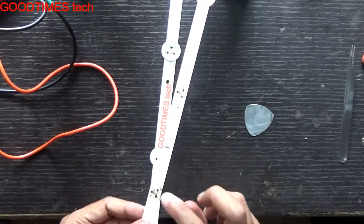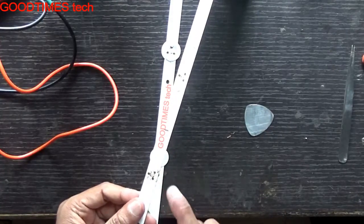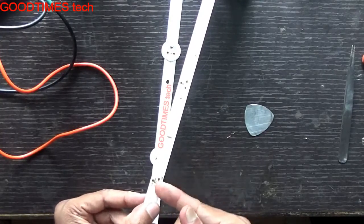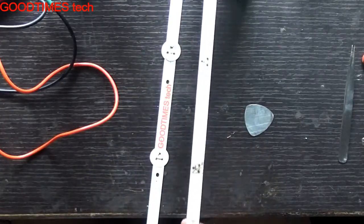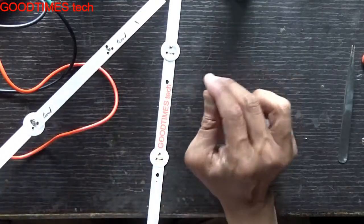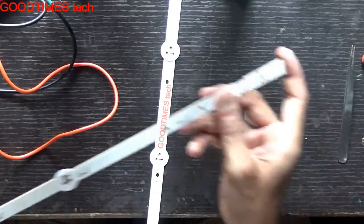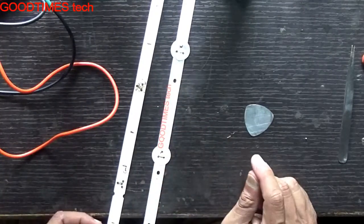A client technician tried to remove an LED with a solder gun, which was a total failure, because we need to heat the strip from the bottom and then use the solder gun to replace it, as I am showing in the video. This is the one strip which I have used to repair more than six TVs — one strip, with each LED used for repairing TVs in this way.